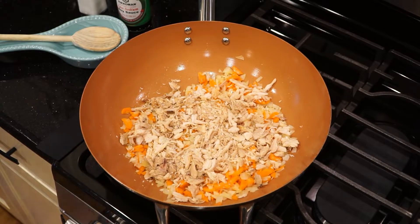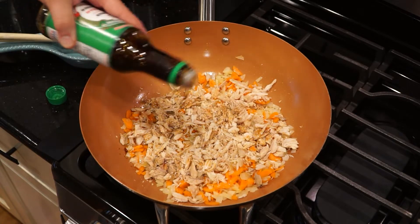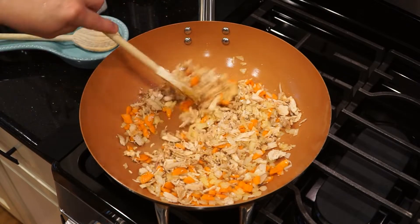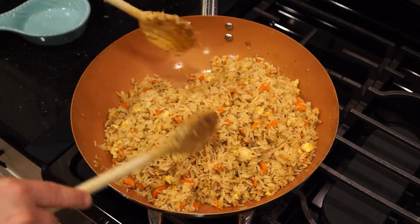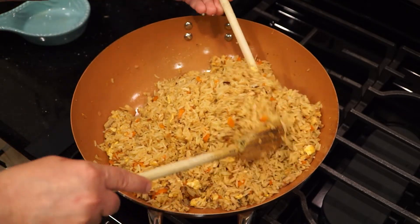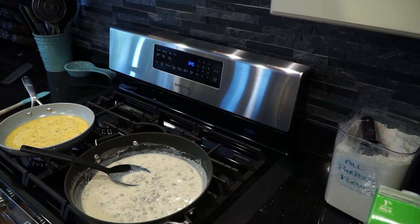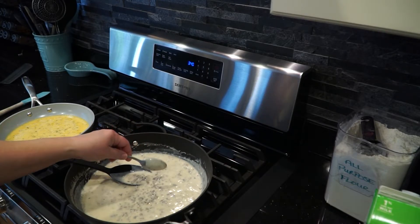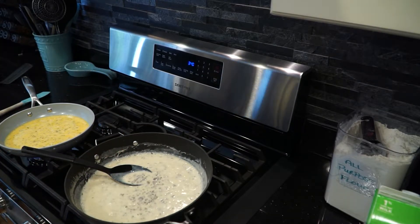And I always use leftover meats within a few days. Leftover chicken makes excellent fried rice. I always taste test the food I've prepared to see if it needs salt or spices, but I never put the spoon back in the pot or pan. If I need to taste again, I use a clean spoon each time.